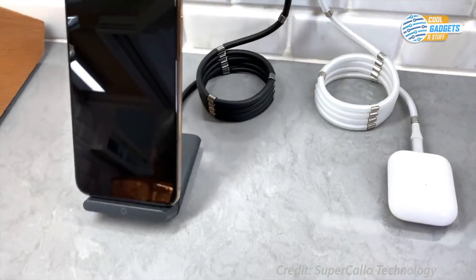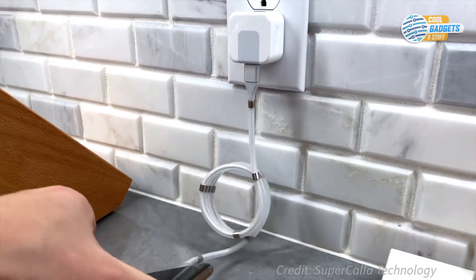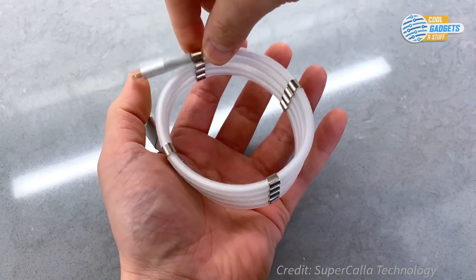The standard three-foot cable is perfect for everyday use and traveling, while the six-foot cable is great for any extra long reaches. It also produces a satisfying, irresistible clicking sound for any fidgeters out there.